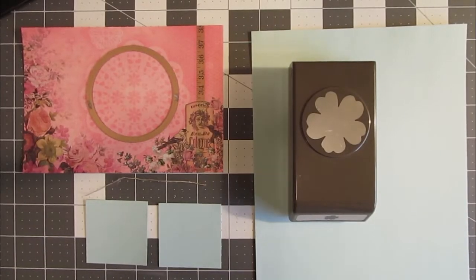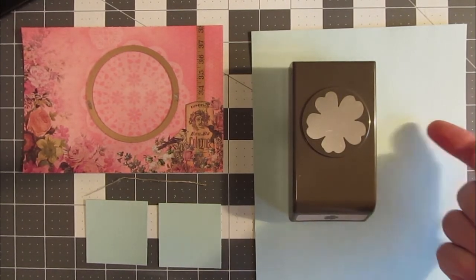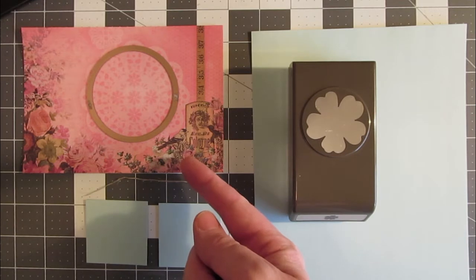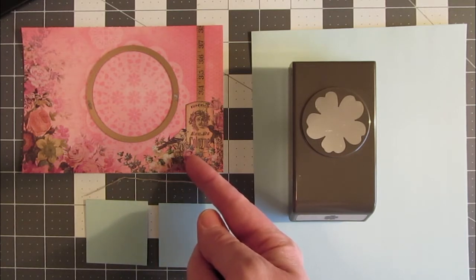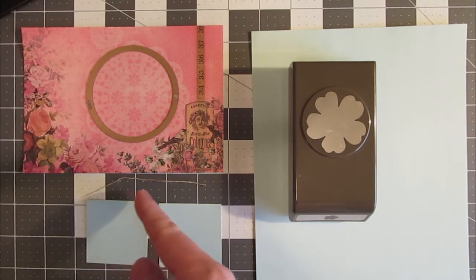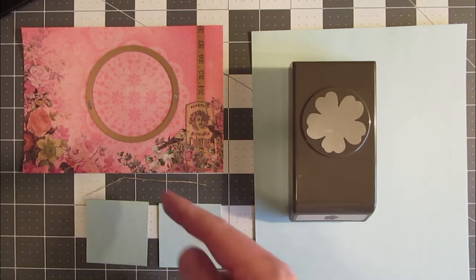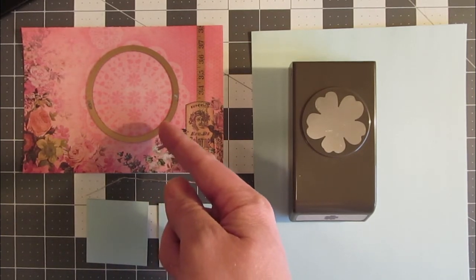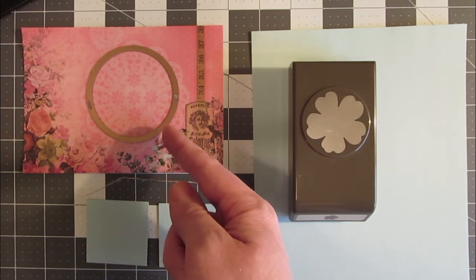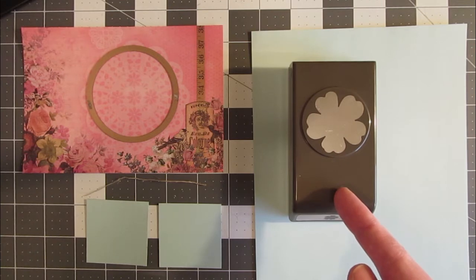To get started with this card, we need a base that is 9 1/4 x 6 3/4, a pattern piece of paper that is 6 1/2 x 4 1/2 — this is by the Paper Studio, the Kirby Teasdale Collection. Our spinner is going to be made out of two pieces of paper that are 2x2. We need a 4-inch length of thread — I'm using linen thread from Stampin' Up — and then a circular die, the 2 3/4 diameter from Nest Abilities. Finally, our punch for the spinner is Stampin' Up's Flower Shop.